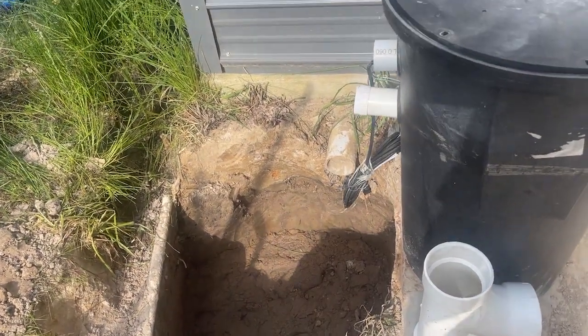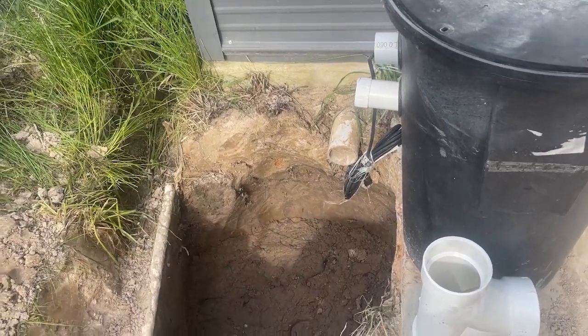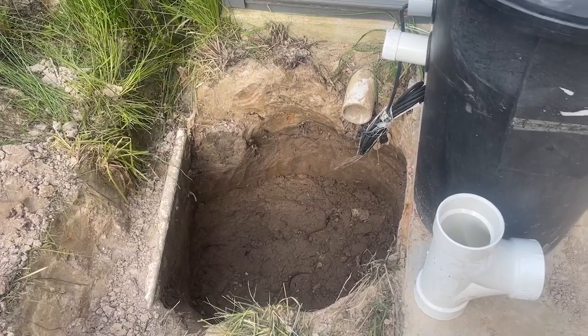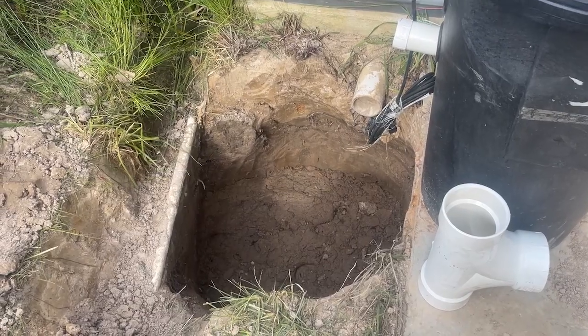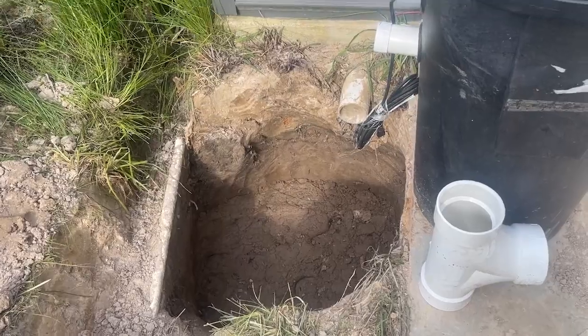For some reason we decided yesterday that it was important, and then of course my wife tells me last night it's gonna rain Monday, so better hurry up and get that hole filled back in. Yesterday I had a high school kid working for me so I put him on a shovel and had him hog all this out.